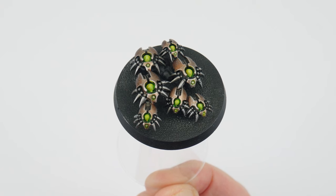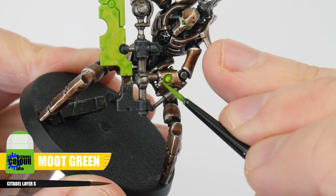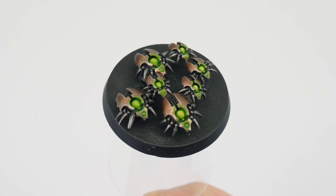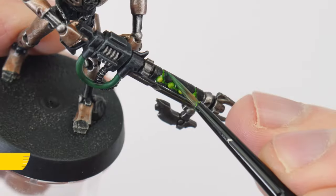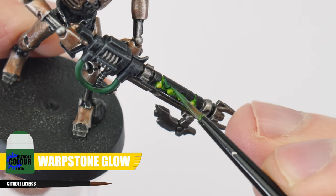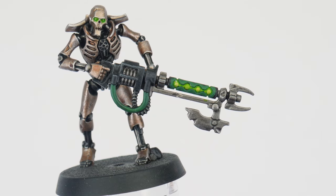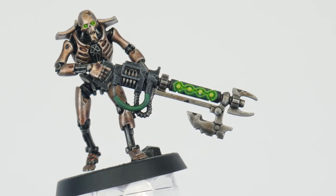I now want to show you how we can make our glowy areas more glowy. Let's start by using Moot Green and highlight the edges around all the orbs around the body — this makes it look more like the green light is hitting the edges around it. For the orbs on the Gauss Flayer, we want a more subtle transition from black to Moot Green. To help with this, use Warpstone Glow first to give a softer glow effect, making the lines a bit thicker so we can still see them once we paint the Moot Green. This is a more difficult technique, but still achievable for new painters — and you can leave painting the glow effects for later when you feel more confident.